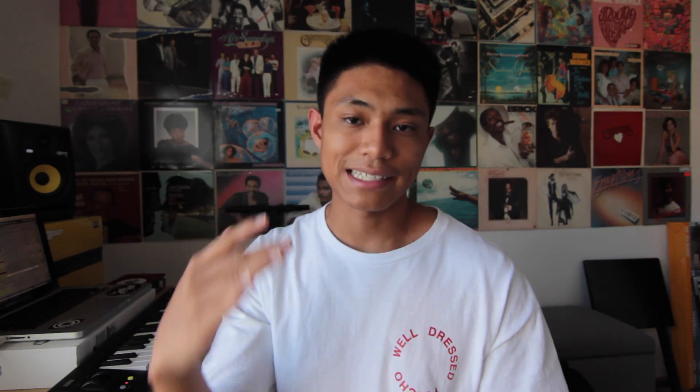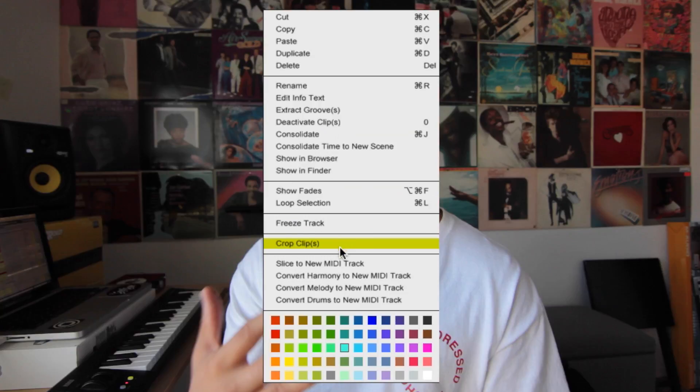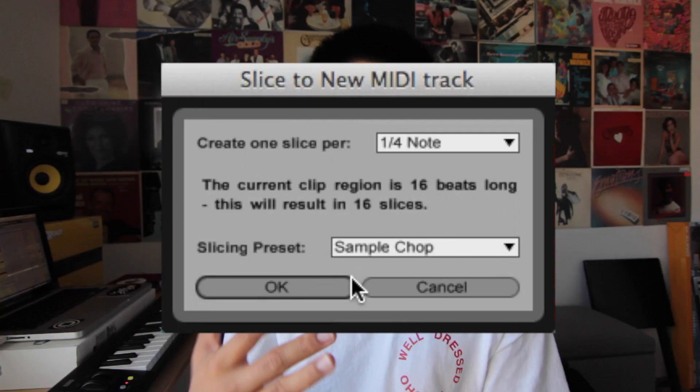I consolidated the sample, then I sliced it to MIDI. The reason I always slice all my samples to MIDI is so that I can manipulate the sample even more — play different kinds of chops instead of having the sample just play straight through. Even though sometimes I do keep the sample how it is, I still like to slice it up in case I want to change things up later.